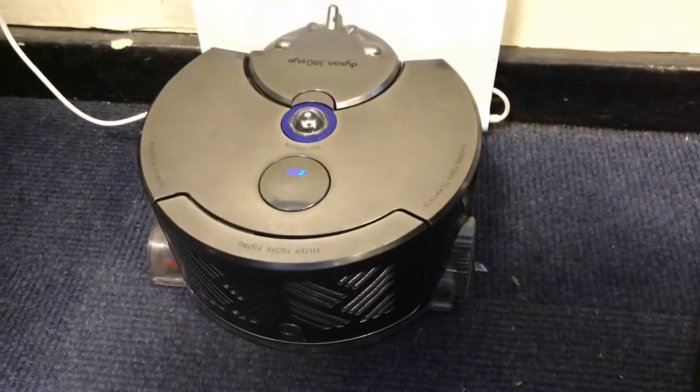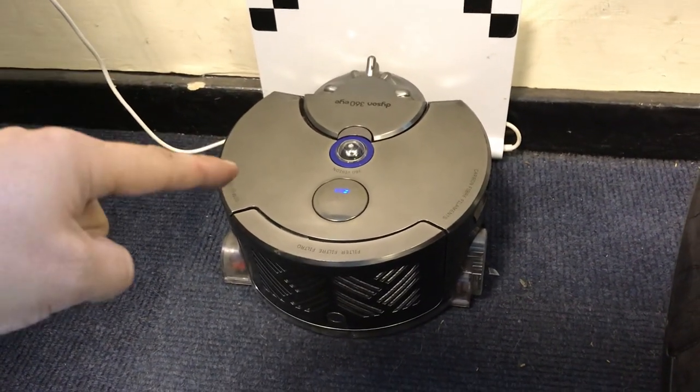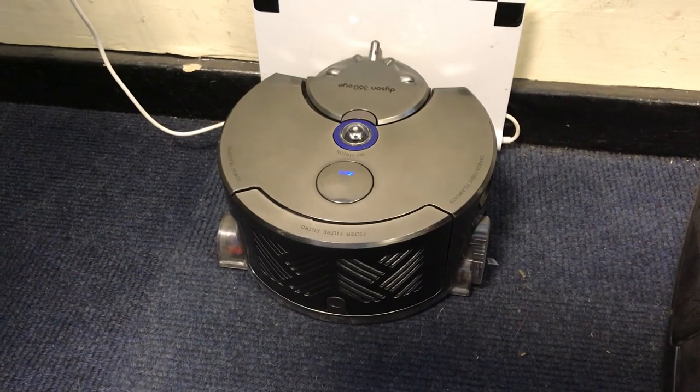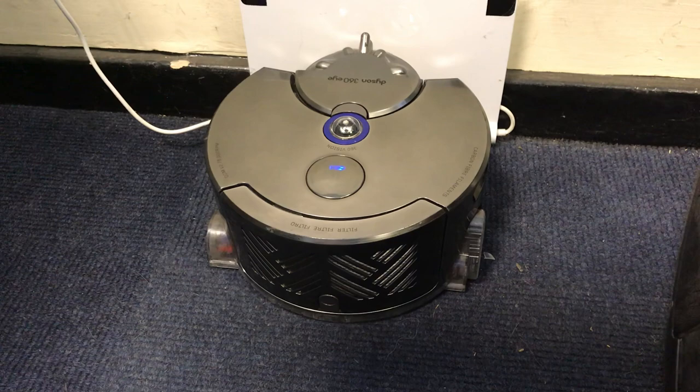Just a quick update on the work Dyson 360 Eye — so not my home one, the work one. A lot more dusty in this place than obviously at home, but it has just pretty much packed up.